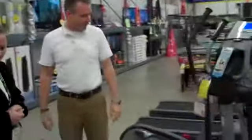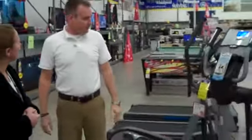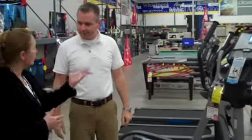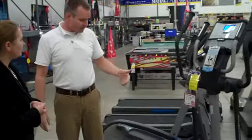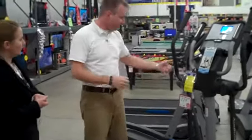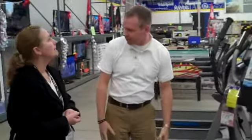I see that you're looking at our elliptical here, made by NordicTrack. Absolutely. Is there any special features or benefits that you're looking for as you're looking at ellipticals? You know, I just want something — I run on treadmills and it kind of hurts your knees and stuff, so I heard these were a little bit gentler on the body, possibly.